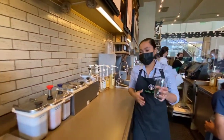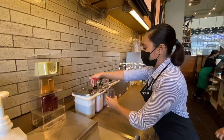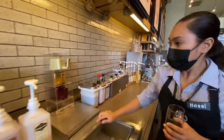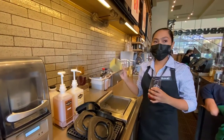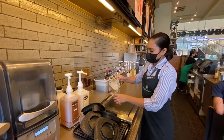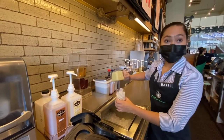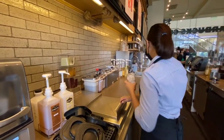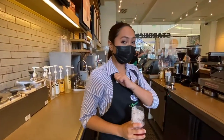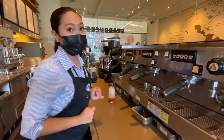Now in my glass, I'll be pumping two pumps of strawberry sauce. We'll be using a tall ice volumetric scoop, pouring it into the glass and filling it up to the line. And now as we're waiting for our foam, I'll be pulling a good shot of espresso.